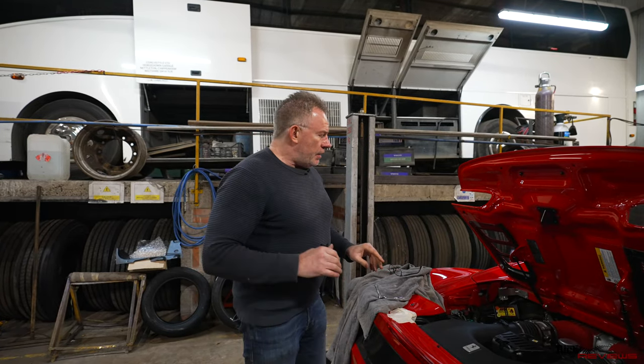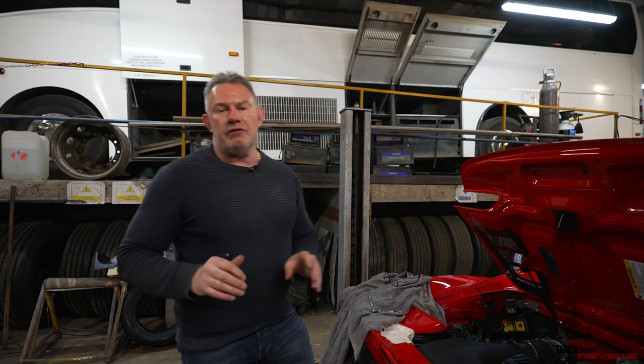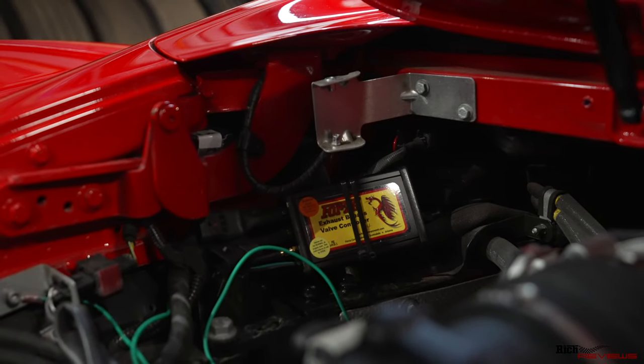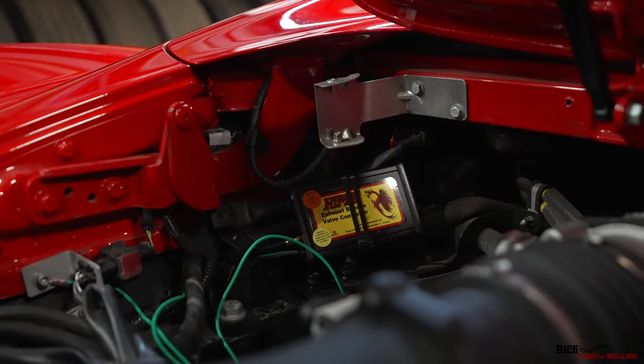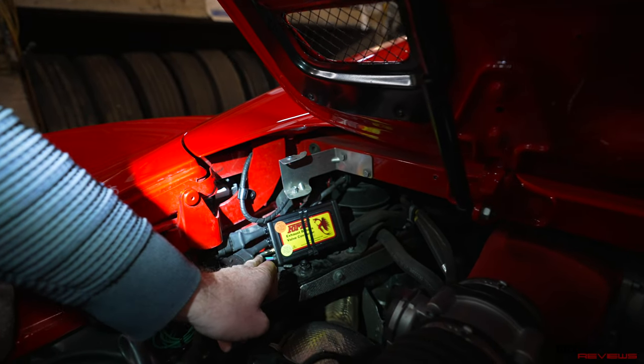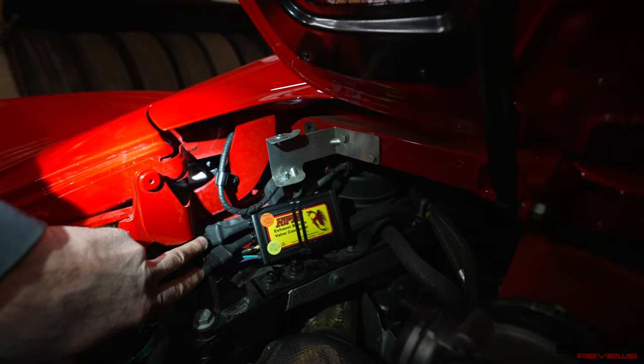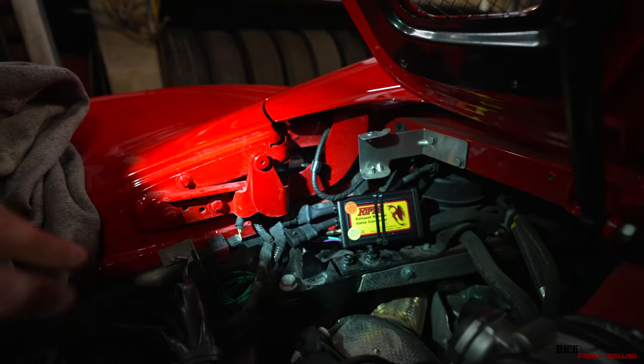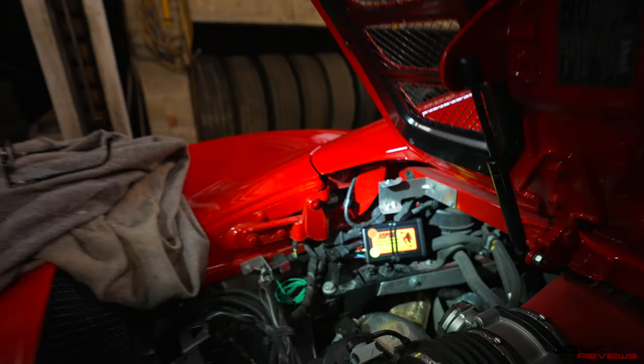So what we've done so far is find a location for the Forza controller unit - the controlling unit that sends a signal down to the valves via remote control. You use the remote control, it actuates the Forza controller unit via Wi-Fi. You can see the aerial here on the Forza controller unit, and through these cables connected to these connectors, it will control the valves.